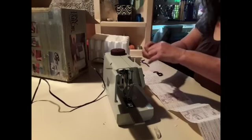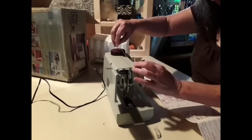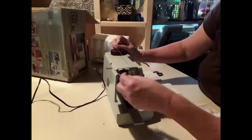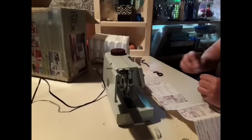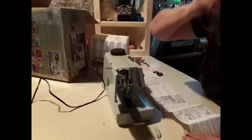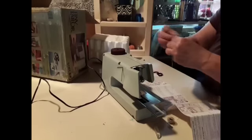This goes like this. I wonder what they had here. It goes that way, and that is not going to work here. I can't believe I don't have all the parts to it. That's the pressure foot. All right, let's just roll it.